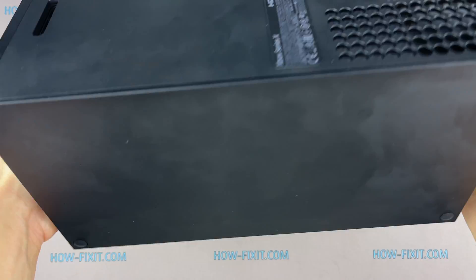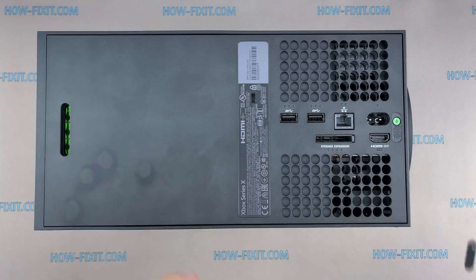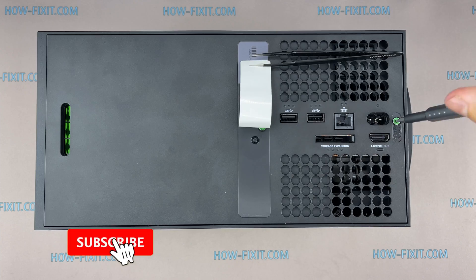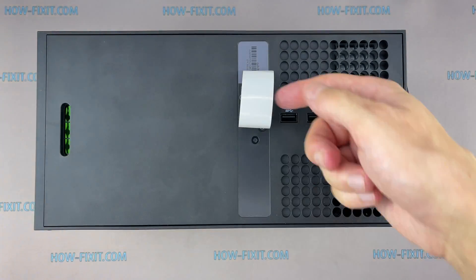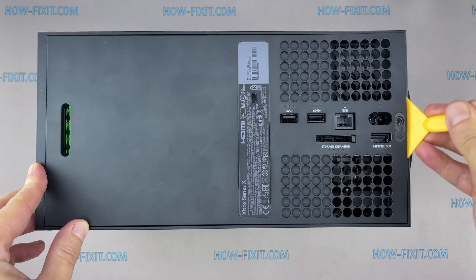Let's begin disassembling the Xbox. Turn over the game console and remove the two stickers on the back panel. Below these stickers are two screws that hold the back cover. Using a plastic tool, pry up the back cover at the bottom of the game console housing.